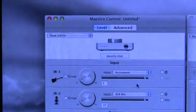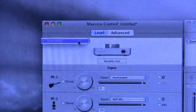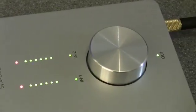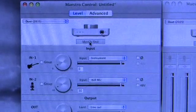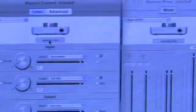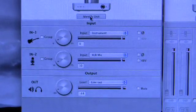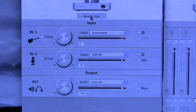At the top of the page there's a dropdown list showing connected Duets — just one in this case — along with an identify unit button. When clicked, it latches and all the lights on the Duet come on to identify that unit. This suggests Apogee has a plan, whether or not yet implemented, to support more than one Duet simultaneously. That's a basic introduction to the level page, input assignment, and the output section. The mixer will be covered in another episode. Next, we'll look at how the front panel rotary controller of the Duet operates with the software.